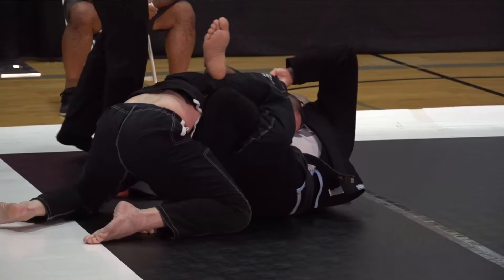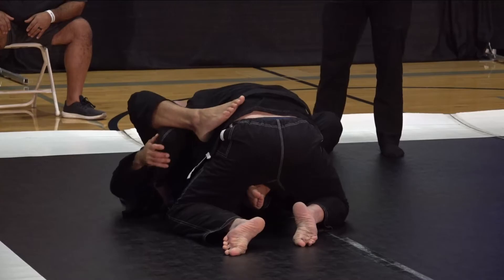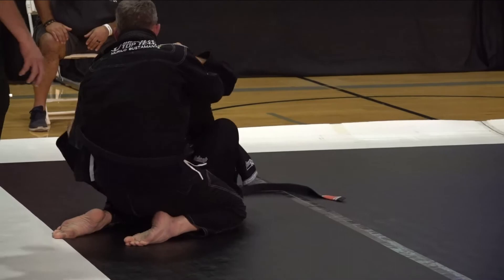There's a phrase in jiu-jitsu — if your legs are eating their legs, you're winning. In the over-under pass, that's really the last piece. Great tripod by Chris. If he back steps his left leg out, legs go flat, and drops back — that's the completion. He loves going up to this tripod.